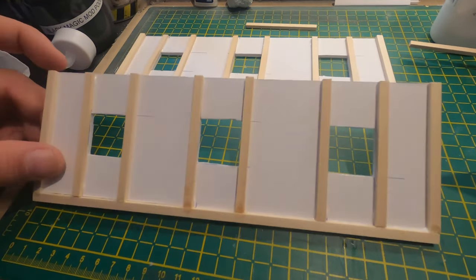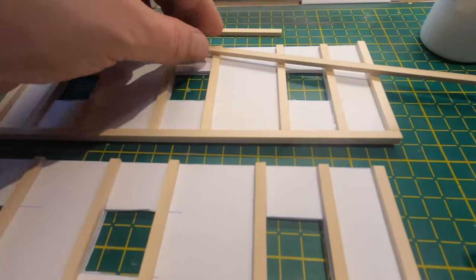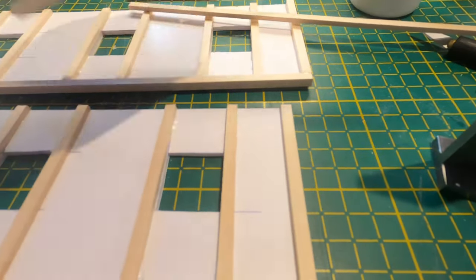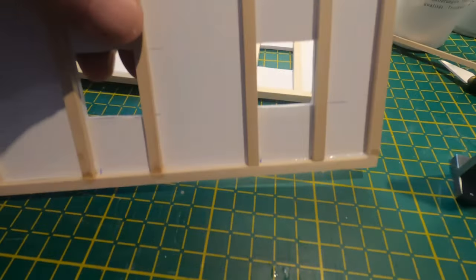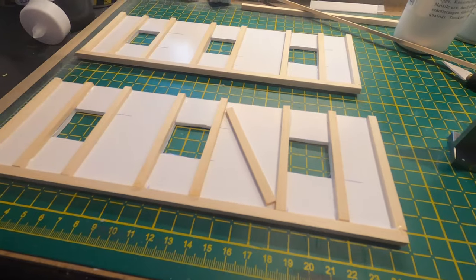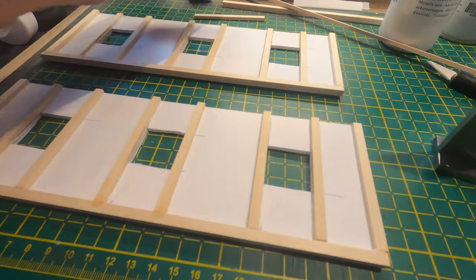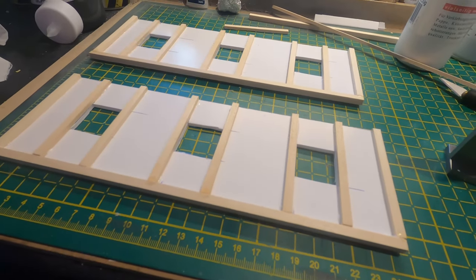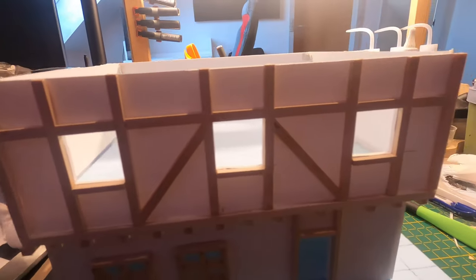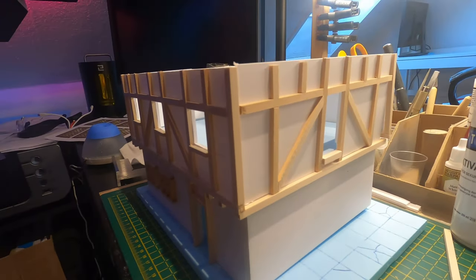I made the walls for the second floor three inches high and covered them in the 3 by 5 millimeter wood pieces to make the half timber. I also decided to leave the walls as-is while painting them and then put them together later — they should be easier to paint that way. Here I just put them together with some tags; they're not yet glued together so I could take them apart in the meantime.